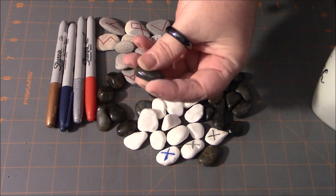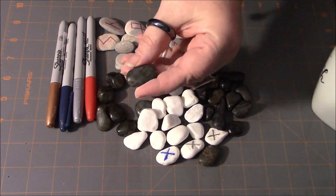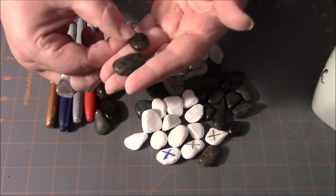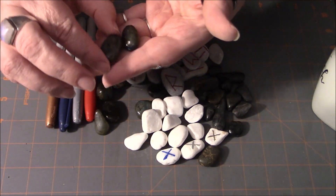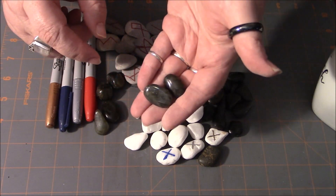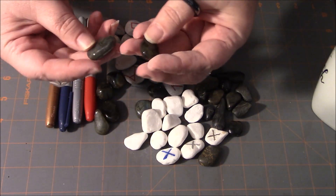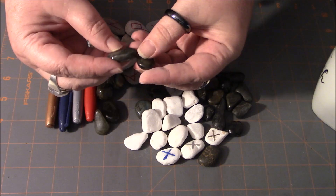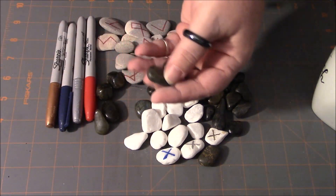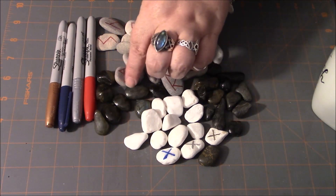The third set of stones I have here are actually some tumbled Labradorite that I have in my collection. I came across some at Earthlore that were like practically perfect — all a really oval shape, nice and flat. I didn't buy them for the purpose of making runes, but you could definitely go that route and do a set of runes made out of crystals.